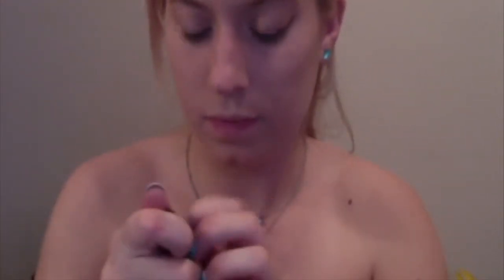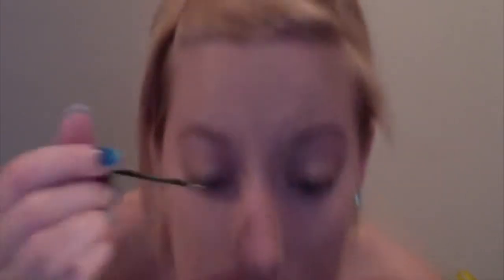Now I take my green eyeliner from NYX — it is lime green — and I line just above the black so it's like highlighting the black, but it has a really cool effect.